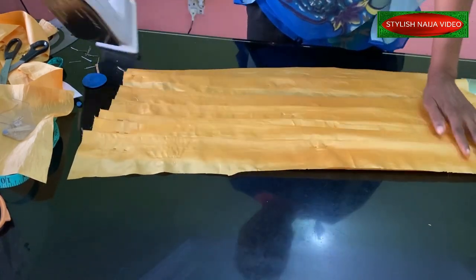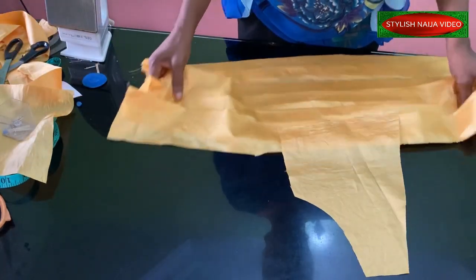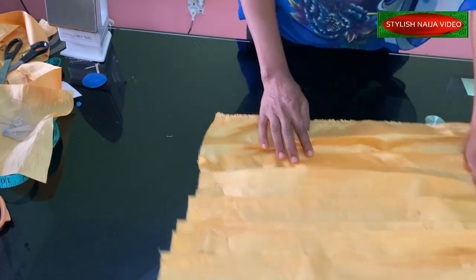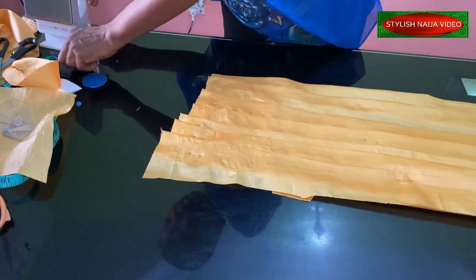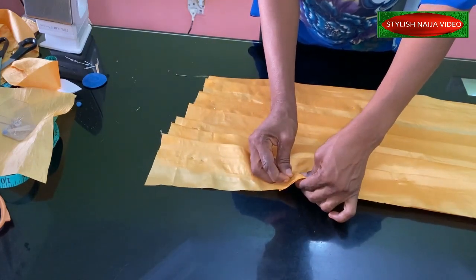You can see how beautiful it is looking. Then you take your piece where you want to add it and place it on top — it is a very simple process. You place it on like this, and then you pin. Make sure you pin every part of it.